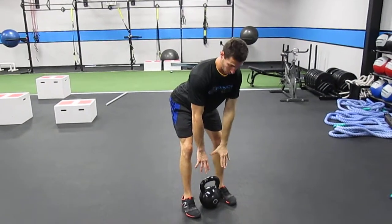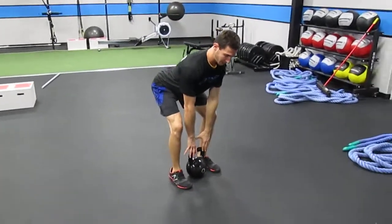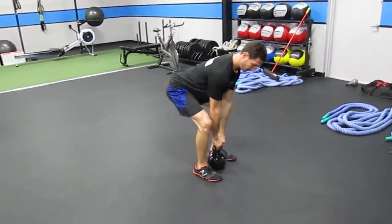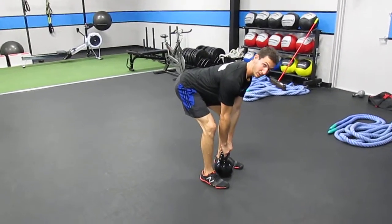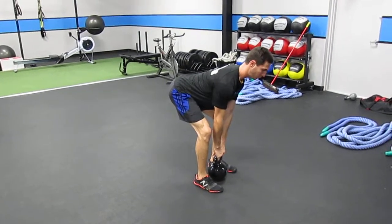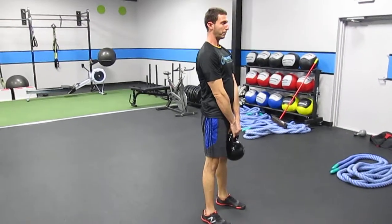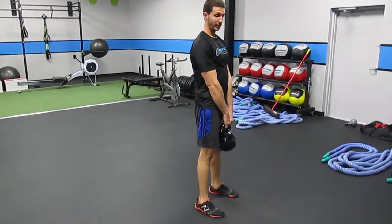Notice that just doing that alone, I can't get to the kettlebell quite yet. So I will bend my knees the rest of the way, take the kettlebell, and squeeze the kettlebell handle. I might straighten my knees just a hair until I feel my hamstrings come under tension. My chest is tall, my shoulders are pulled back, and I pull the kettlebell into my thighs, then return it down to the ground in the exact same way.